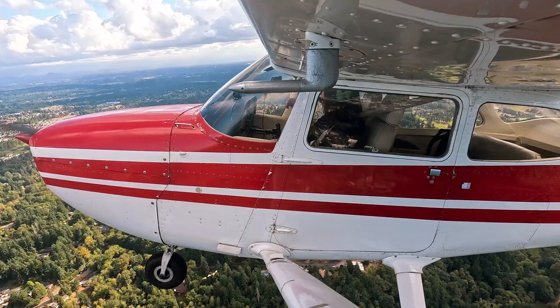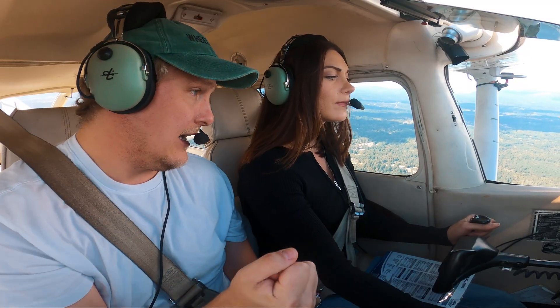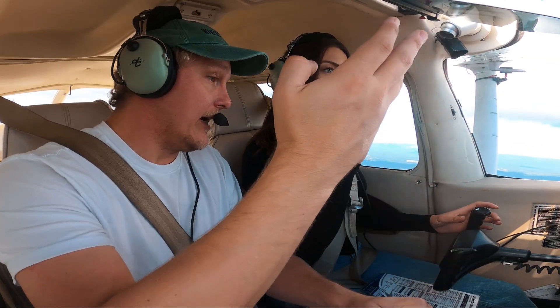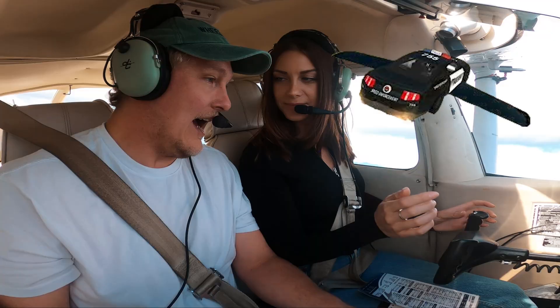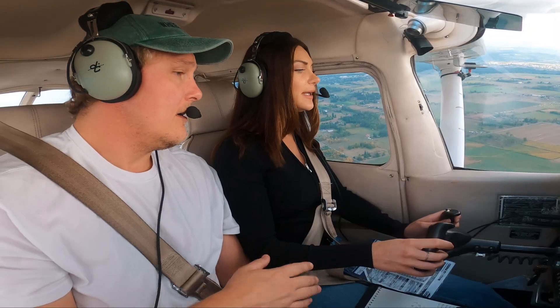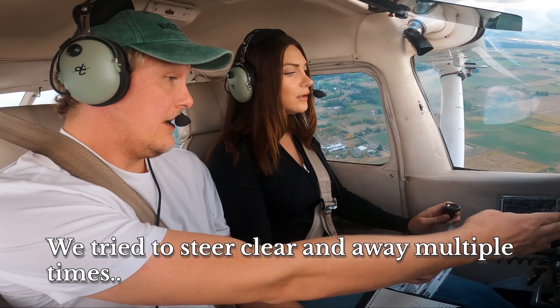Level out, straight and level, airspeed to 90. Take out some power and trim. There's another plane — I don't know what he's doing, he's following us. Is he air police? Yeah, I don't know. It's really annoying because he doesn't get out of our way. Is that plane out of our way? No, he's still really close.